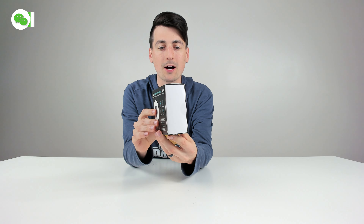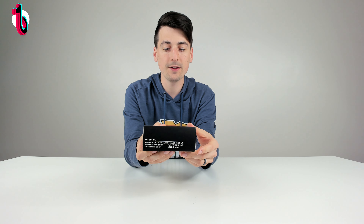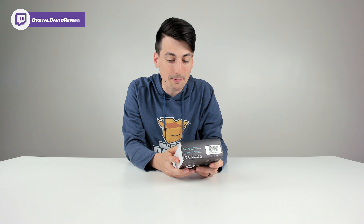First up, you can see the retail box and packaging right here. They walk us through a bunch of tech specs and product features right on the packaging, and we have their customer service and contact information. This features a 180-degree webcam clip, tripod-ready design, plug-and-play free driver, and 360-degree webcam rotation.